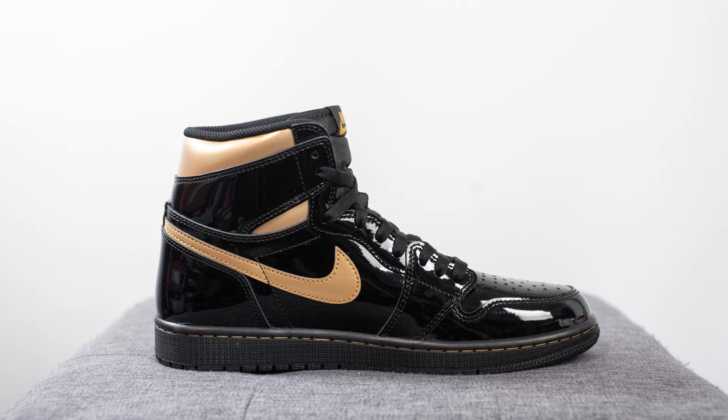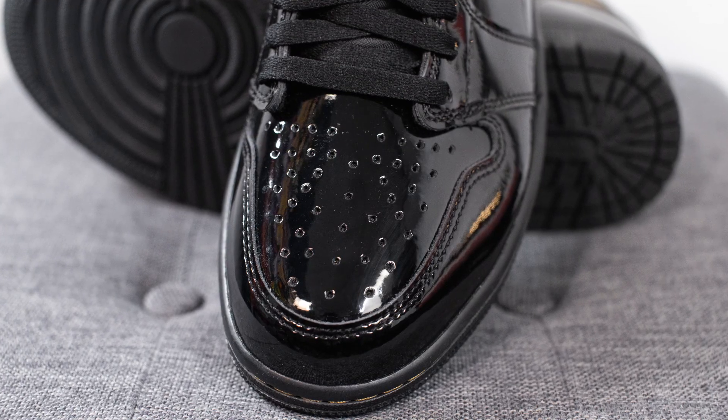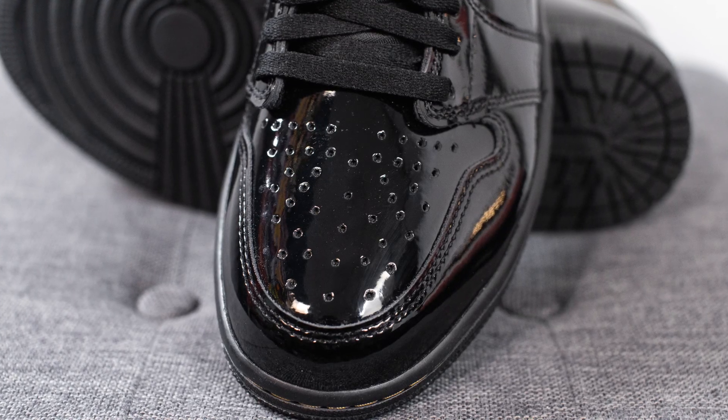The entire upper of this pair is constructed out of shiny patent leather. On the toe box, we have this black patent leather, and this being a Jordan 1, it still has those perforations found throughout.